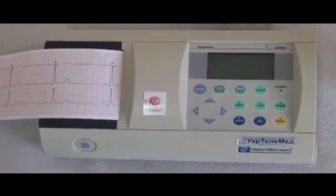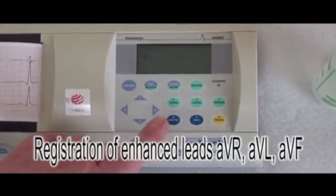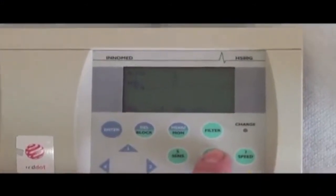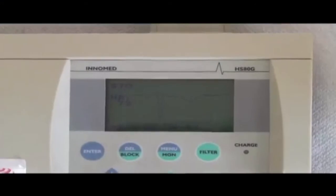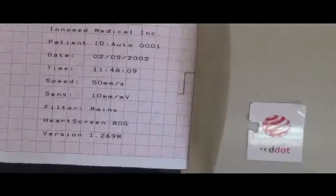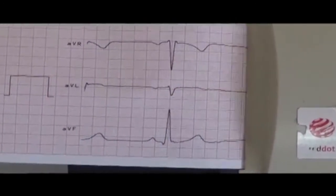The next step is registration of the enhanced limb leads AVR, AVL, and AVF. Register four to five complexes for each lead, then turn off the tape.